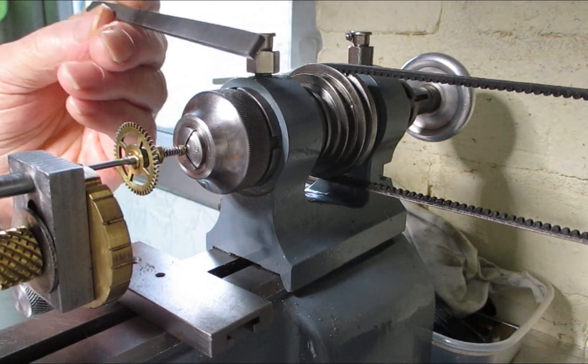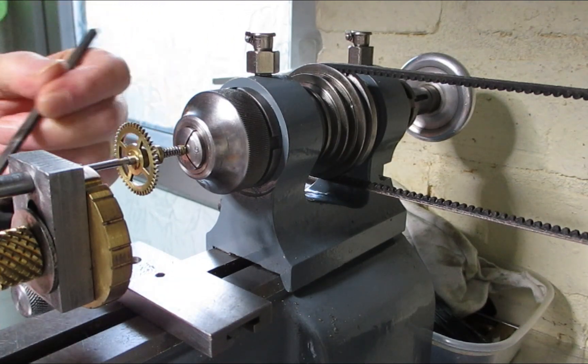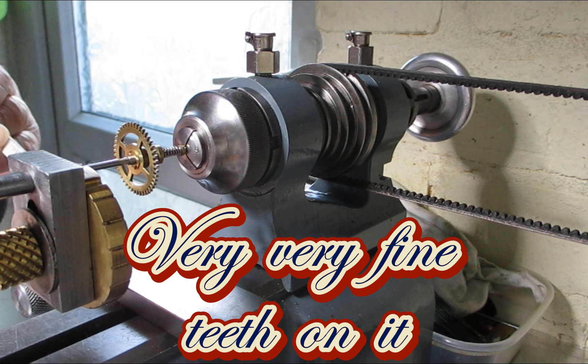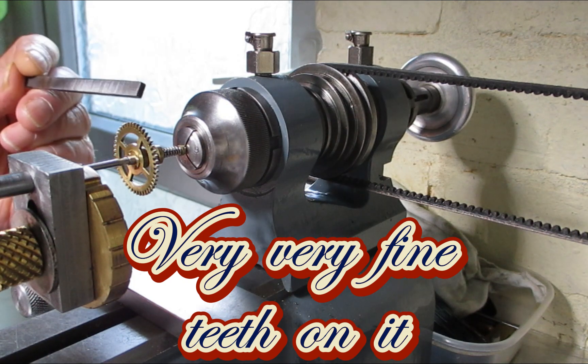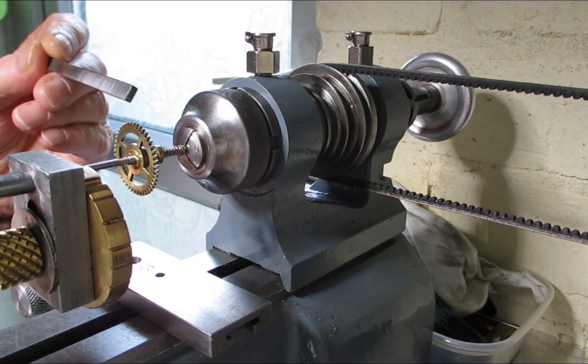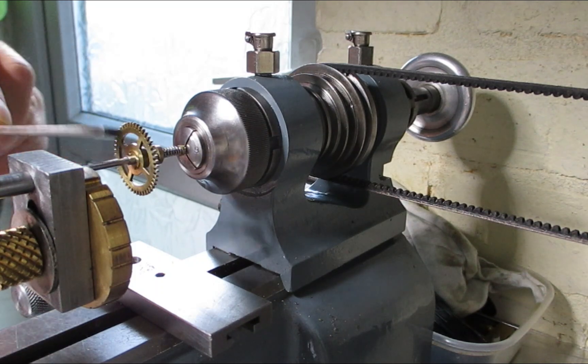This is a burnishing tool. It's got a file ledge one end and I don't know what you call the other end, but it's a burnishing end. Basically all you do is put it across there with oil on it.